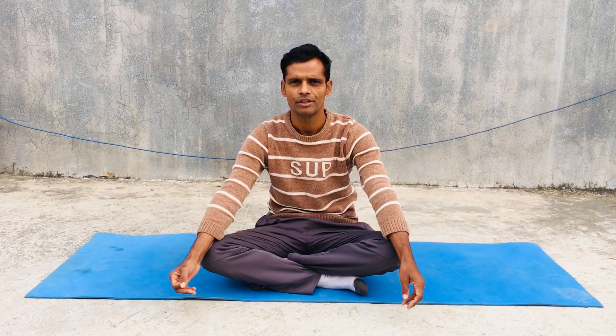Namaskar! I am Sivapokhrel. I am going to give very new videos in this program, and the topic of this yoga program is yoga for many beginners.